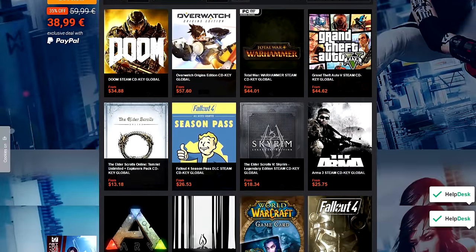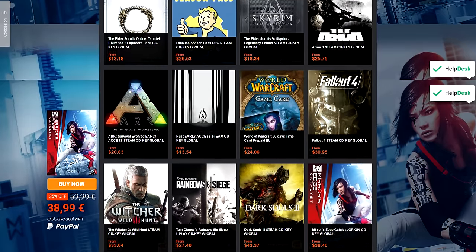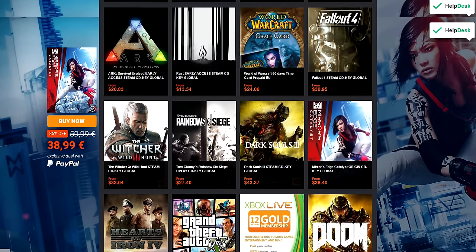Never pay full price for games ever again — G2A offers the cheapest CD keys you can find anywhere, check them out by clicking on the link below. Real quickly, before I start this episode, I have a serious question: has Setup Wars even remotely helped you improve your own setup? If so, please click the link below and vote — there's a straw poll link, I'm just curious about what you guys have to say.